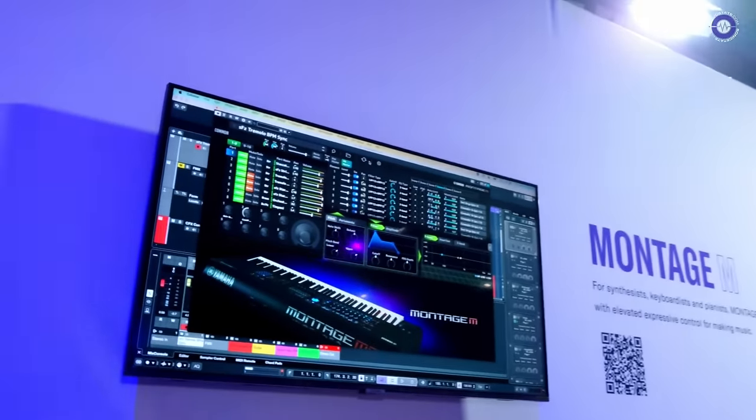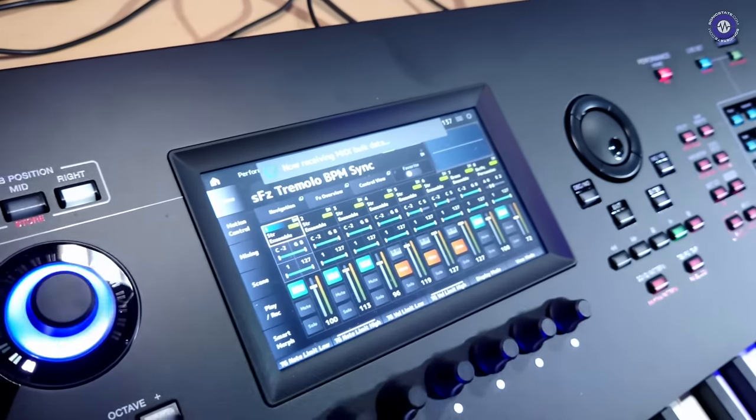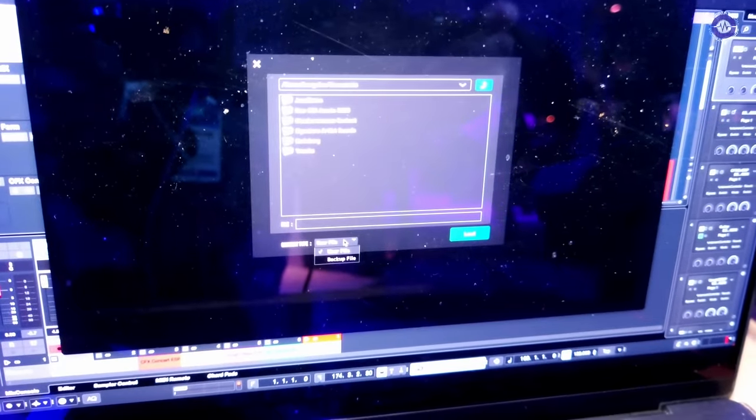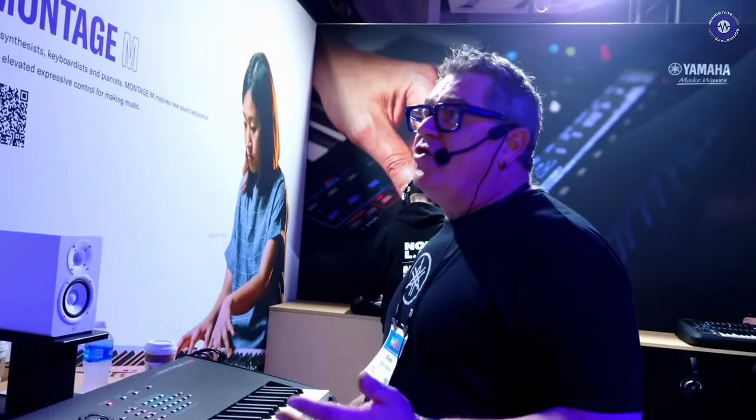The coolest thing is that if I disconnect my personal Montage at home and go to another place with a different Montage M, I connect the two — I have to be on the same firmware, which is 1.20, which we just dropped — and I can select right here 'transmit to M8X.' I send it over and inside my screen it's receiving that information, and now that sound is in another Montage M. You can freely share sounds back and forth. It goes into the buffer and then you store it locally. You can also load user files and backup files into ESP as well.